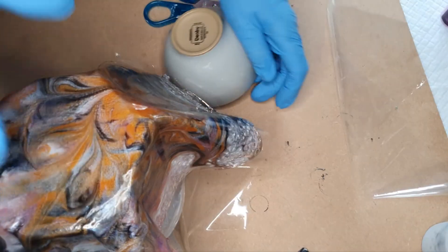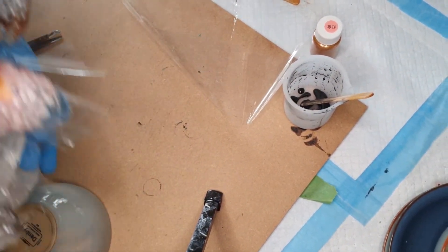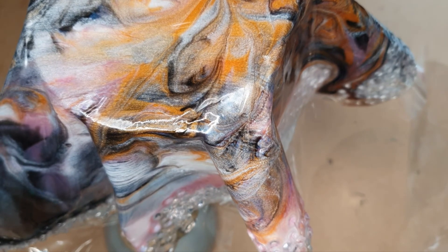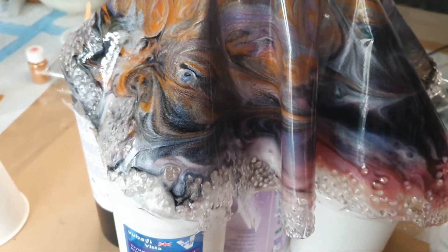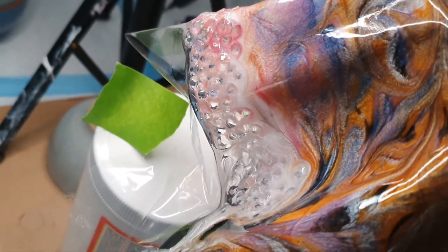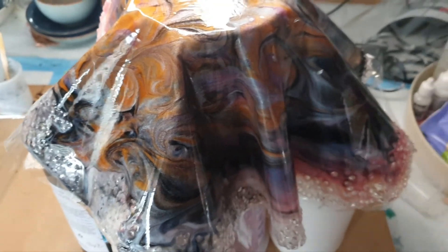Looks like we need to go a bit higher. I've knocked you out of the screen again, sorry. Right, that took some fighting. I've got it pretty much how I want it I think. The rest of it's looking okay. Let's wait and see what happens in the morning — I just hope it doesn't fall over when I un-mould it. Time will tell.